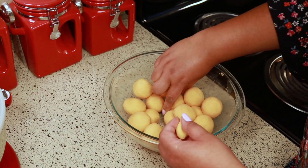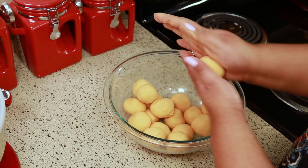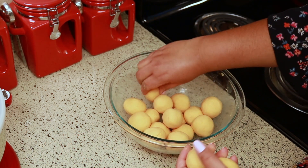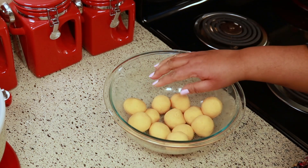In that other video I showed you how to make it with prepared masa, but a lot of people say they can't find prepared masa where they live — they can only find maseca. They wanted me to make a video showing how to make it with maseca, so that's why I'm doing this.